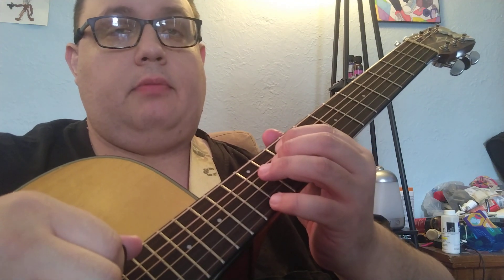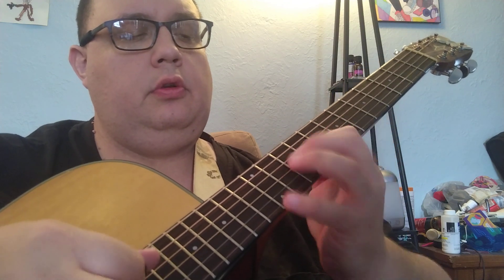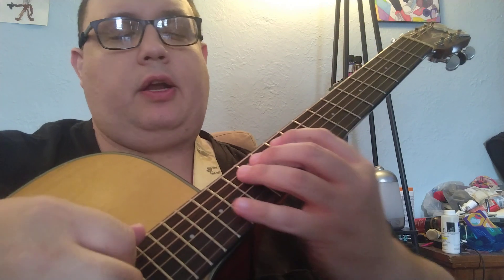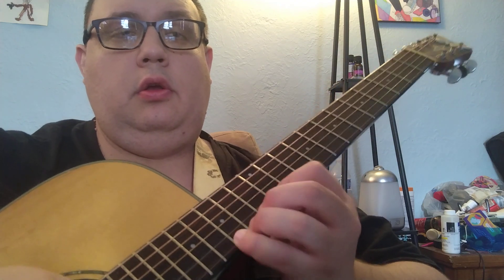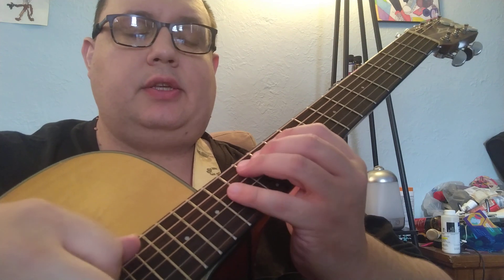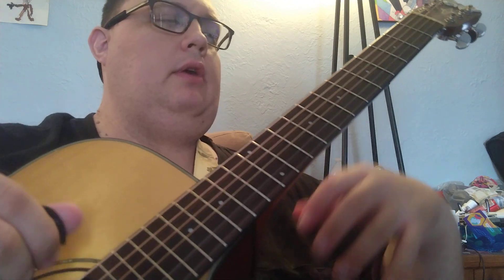Coming up this A minor 9, and then up this 13 — or actually it's an 11. You can also just look at it straight as a 7th chord — that's a really cool way to approach it when you're coming up.